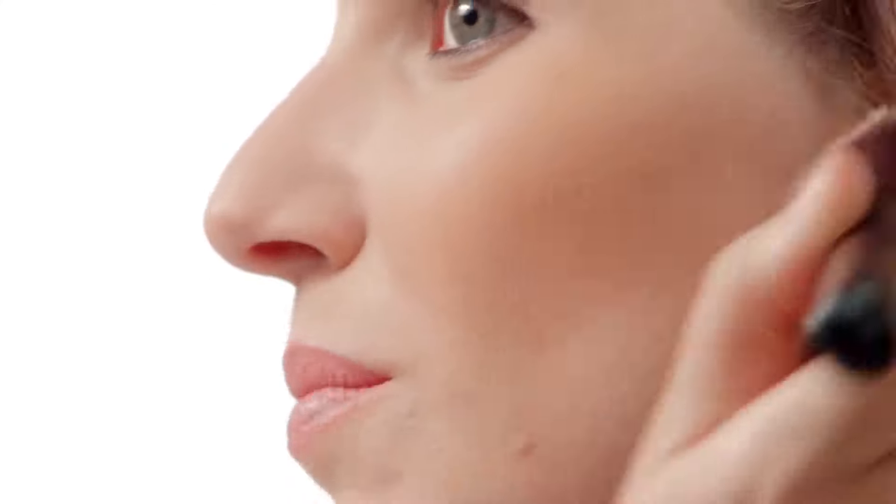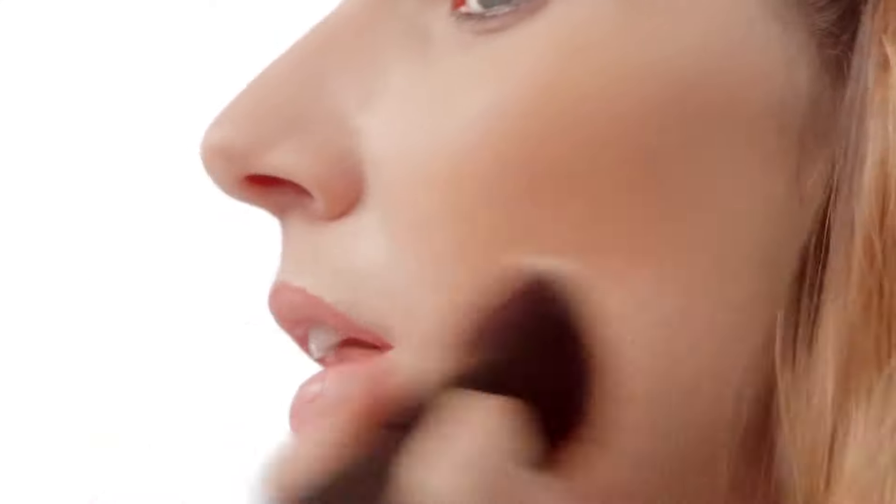Use the same brush and move along the edges in little circles. The circular motion buffs out any streaks and blends the lines. It's so key to bronzer looking good.